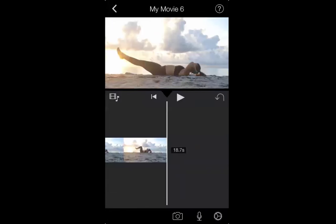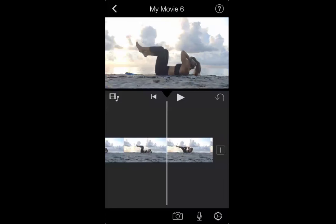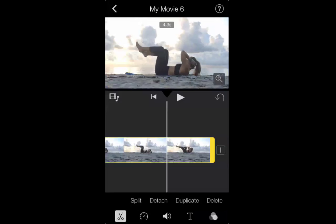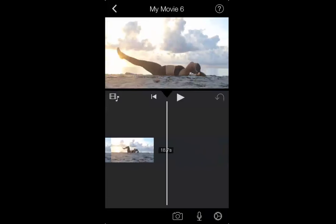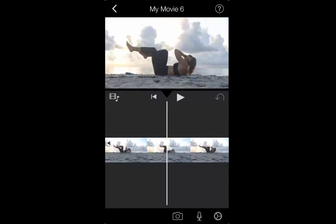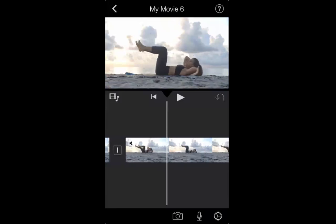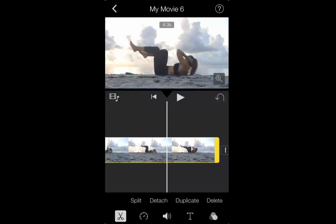Now I'm going to press play — one, two, three. Perfect. So I'm going to click Split again, then delete this stuff from the very bottom. This is 18 seconds, almost 19 seconds long. This isn't going to work for Instagram — your Instagram video needs to be 15 seconds. So let me see if I can speed up time here.